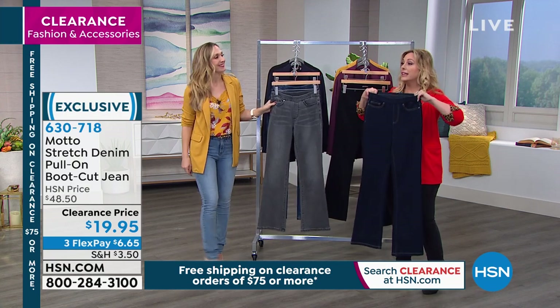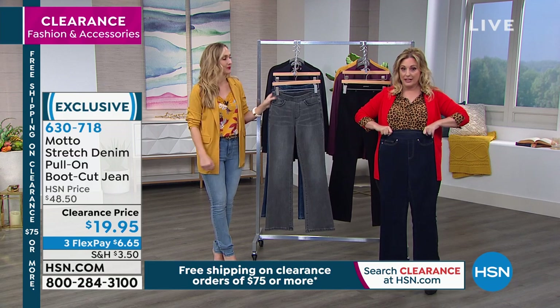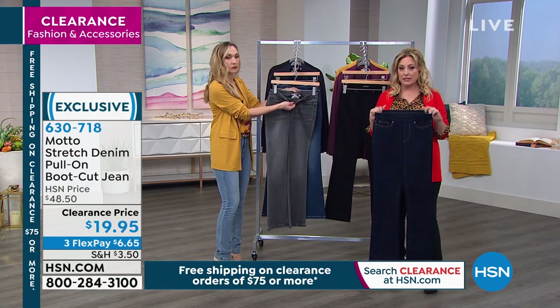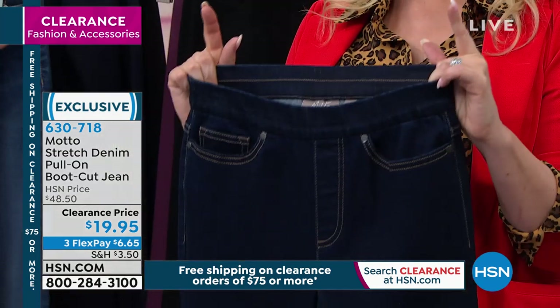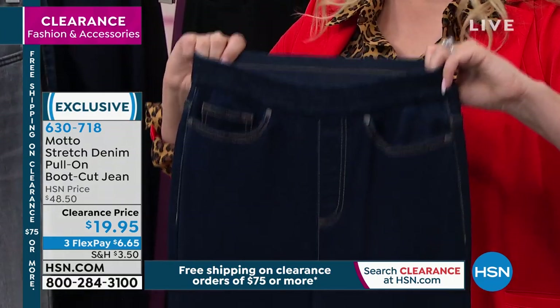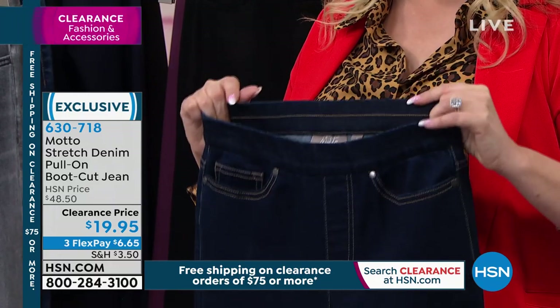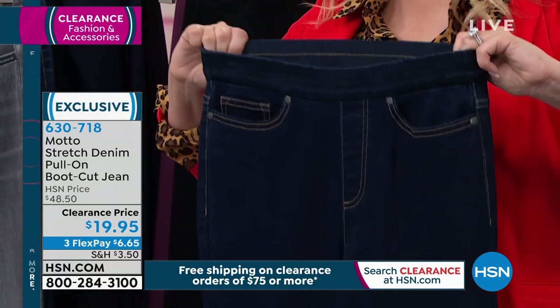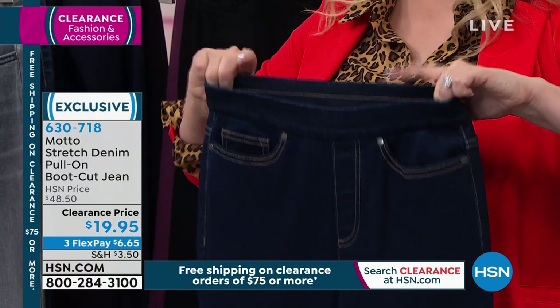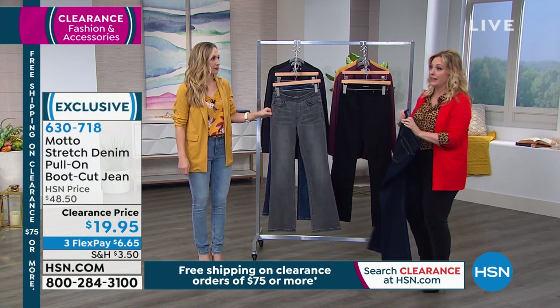This also has about an inch and a half of stretch at the waist. So if you are built where your waist and your hip are similar measurements, this is going to be the greatest pair of jeans you've ever had. If your hips are much wider than your waist, there's going to be a bit of a shimmy to get them on, because you've really got to stretch them over — it's a pull-on.